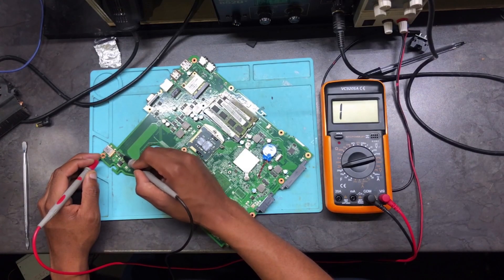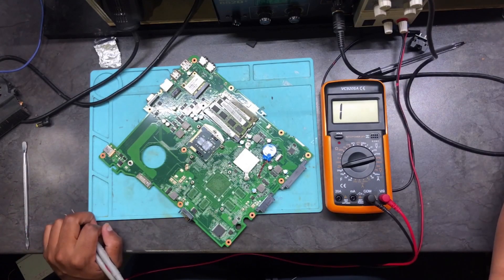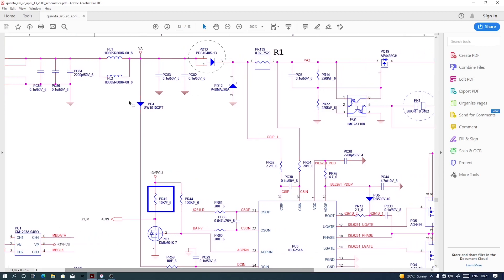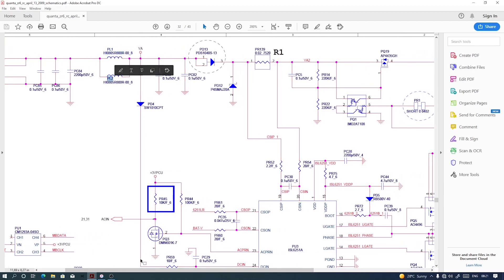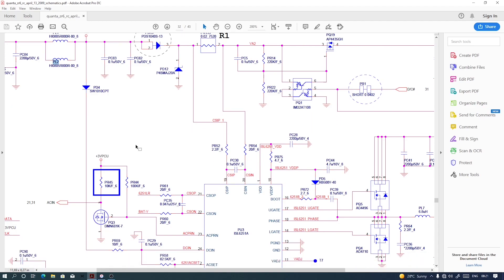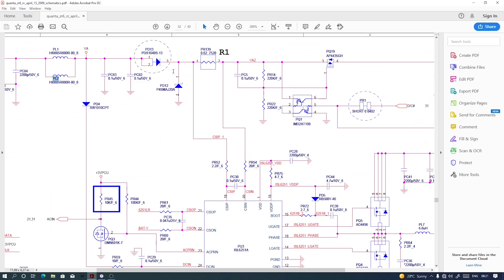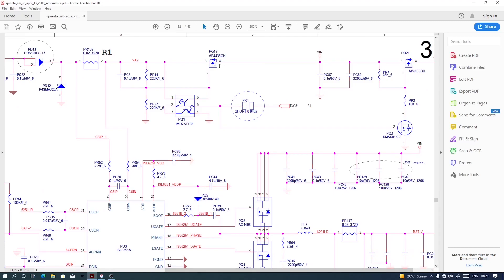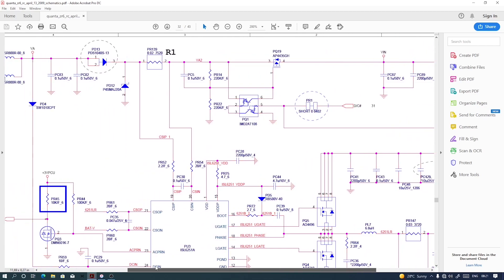From the coils we have no short — from these two coils there is no short. Let me show you on the schematics so you won't be confused. From the charging port there is no short. From PL1 and PL2 there is no short again, but after PD13 there is a short. After PQ19 there is no short, but before PQ19 there is a short.